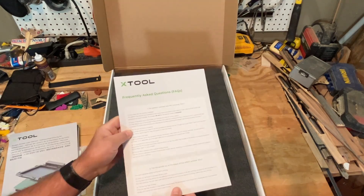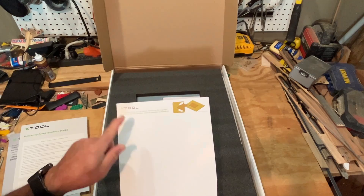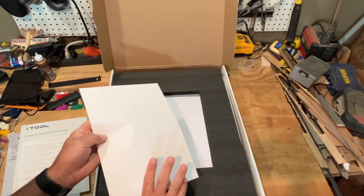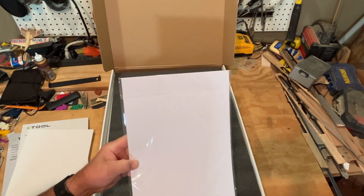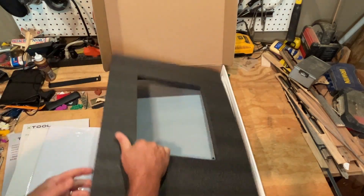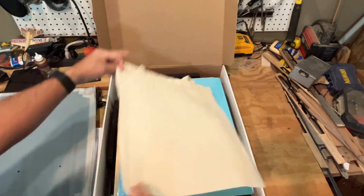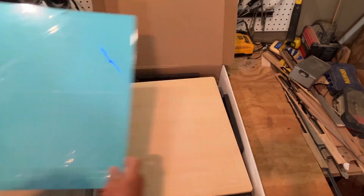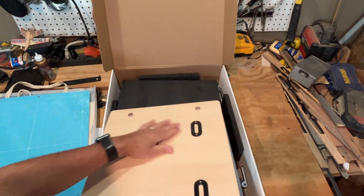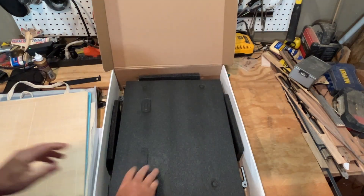Also, many languages. We've got the X-Tool frequently asked questions — we'll make sure we check that out. These are tiny stickers that you can attach so that it always lines up the same way. This looks like paper we can actually work with. This is a packet of the screening material that we can use. This is a sample bag that we can put a logo on. A cutting mat.